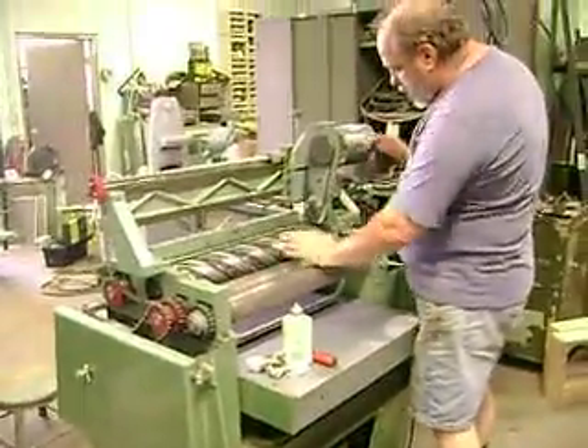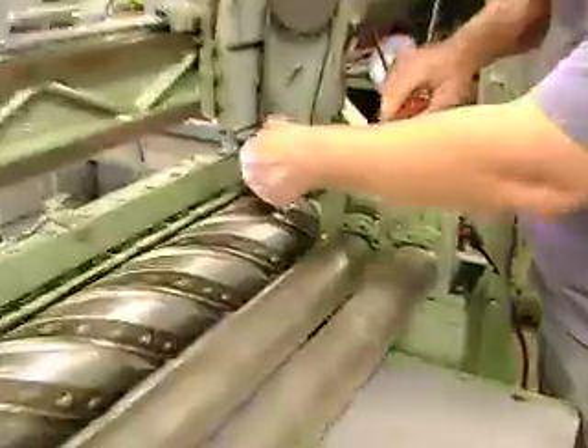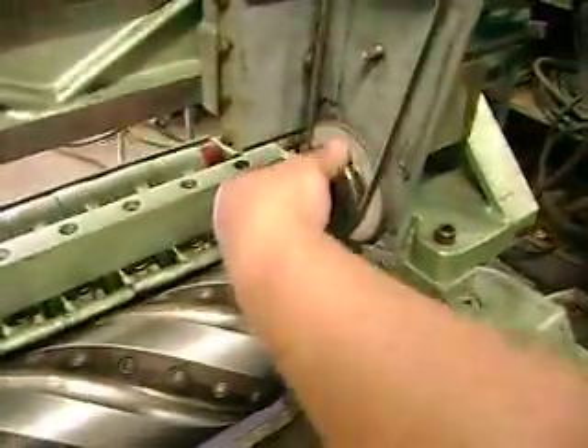Right now the grinder is in a home place, which means that it's locked in here into this recess. We can turn this freely.